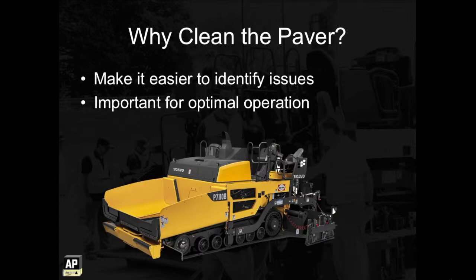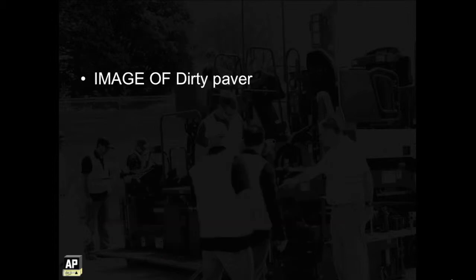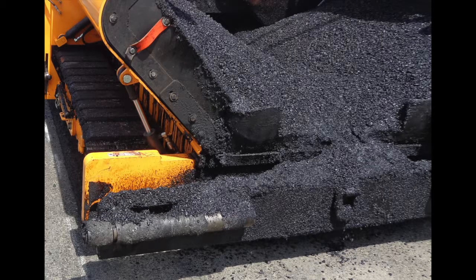For example, you want to avoid old mix falling off your machine and onto the mat. Before staff can inspect the paver and perform routine maintenance, the machine has to be cleaned. How can you see that a wire has come loose if it's covered with a gob of hardened liquid AC? And how can you tell if a bolt is missing if the area is slimed with mud and grease? How can you tell if a safety decal is torn or partially gone if the area is covered with a layer of dirt and grime? You have to clean the machine first to give yourself a chance for proper maintenance.